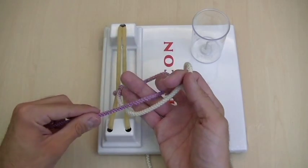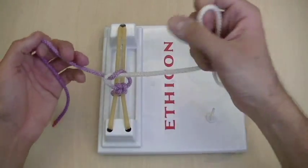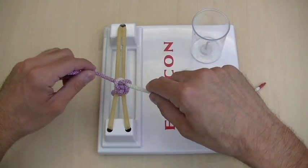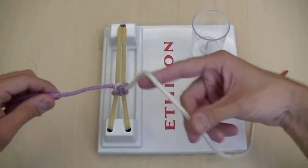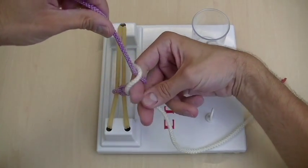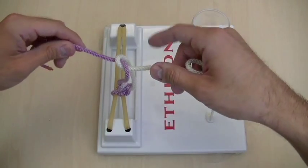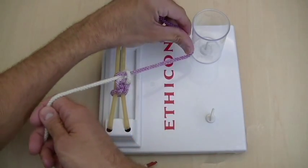Then right here, I can do the underhand again. Since the underhand was the first knot, whenever I do the underhand, I'm not going to cross — it'll always be when I do the overhand. Go under the white string, over the white string, and then bring it through the middle. And that was index finger down and over.